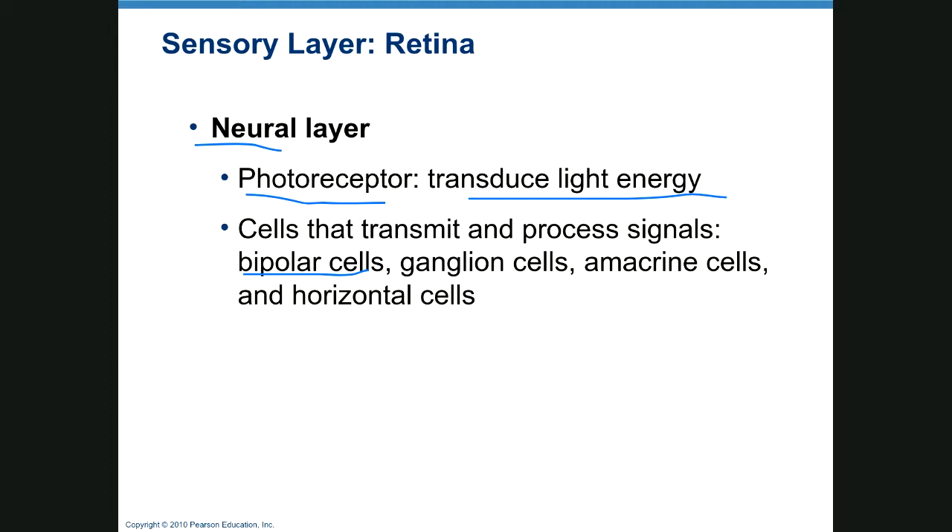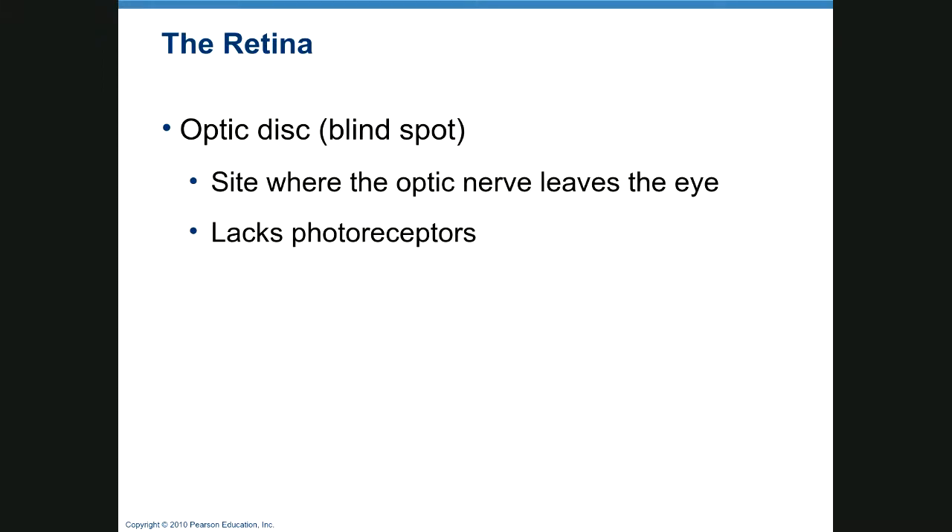Here's your neural layer and the pigmented layer. The optic disc is a blind spot because there are no receptors there — that's where your optic nerve exits the back of the eye.